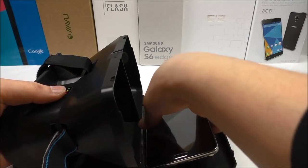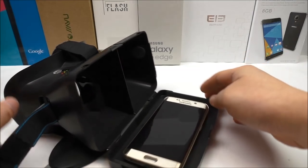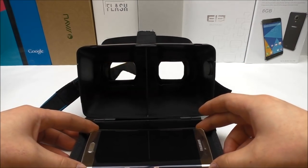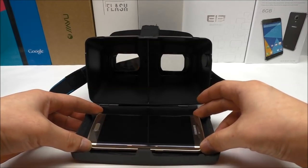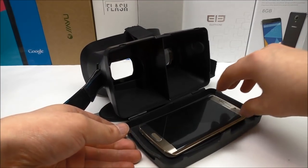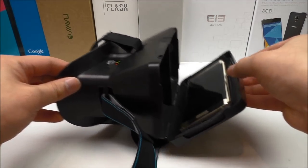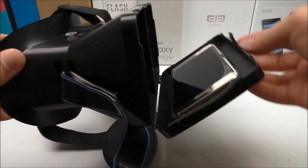Now let me remove the Note 3 and try with the Galaxy S6 Edge. Again, it's important that you place it in the center. And you can see it holds the phone perfectly fine.